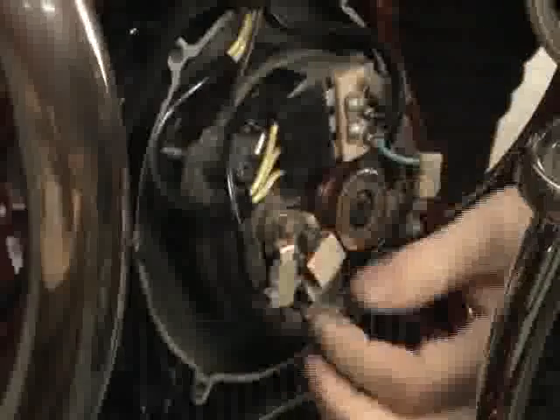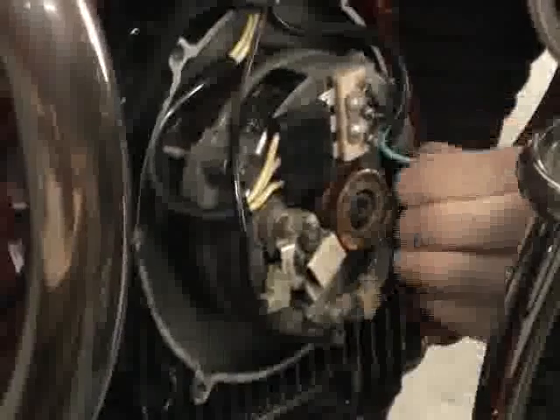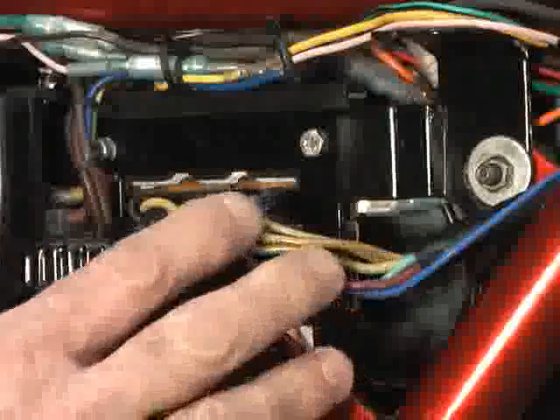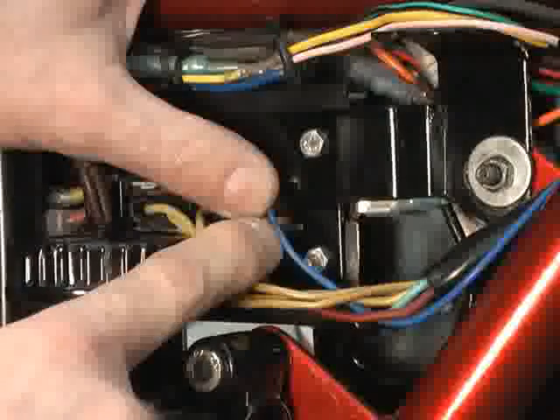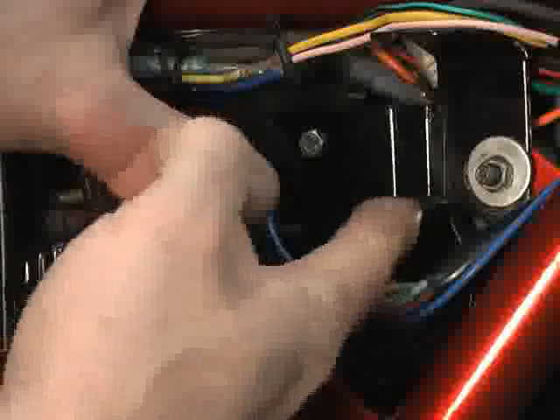Before we remove the stock alternator, we're going to have to disconnect the stock alternator harness. We've already removed the right side cover to gain access to the diode board connectors. You've got a yellow three-way connector with three wires, a single red, a single blue, and most importantly on the T3, a light blue that's tucked up under the mounting frame. And that completes the removal on this side of the diode board.